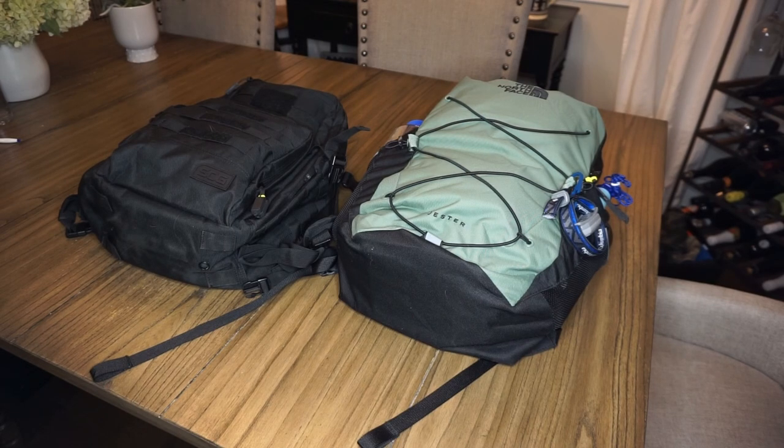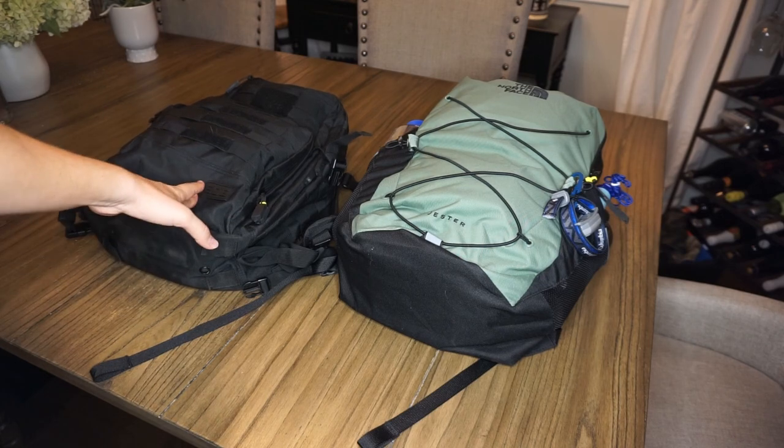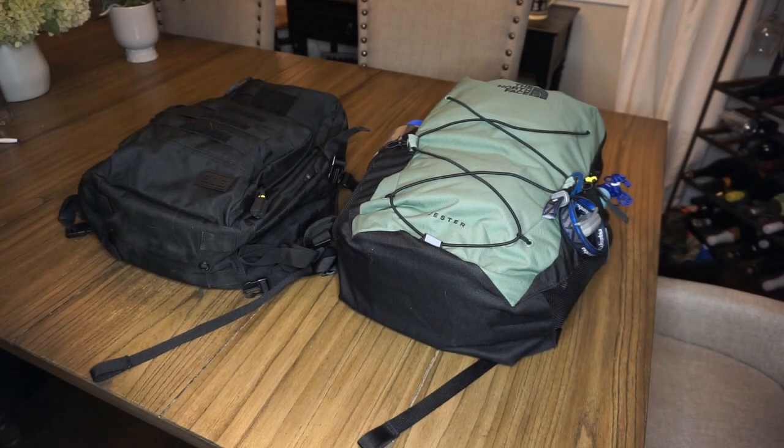Welcome to part 1 of 2, talking through how to build a 48-hour get home bag. Building off of the first bag, we covered the 24-hour bag, and now we're moving on to the 48-hour bag.